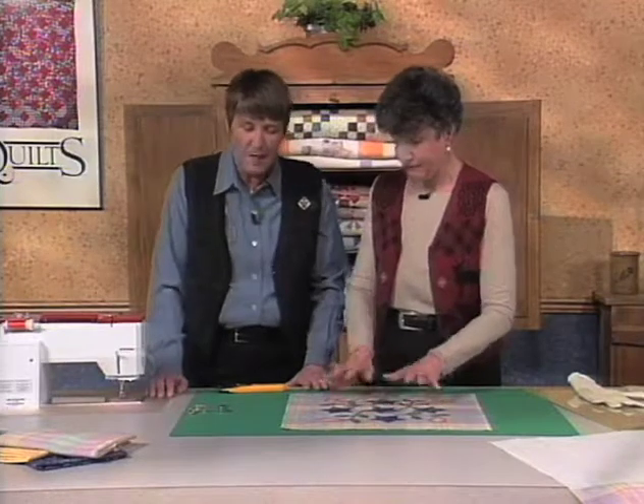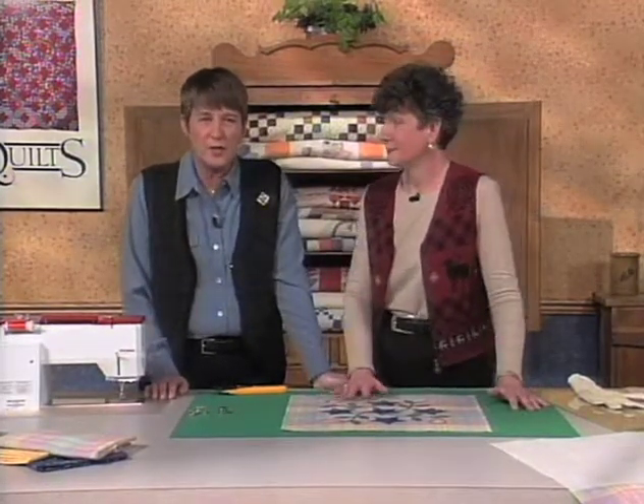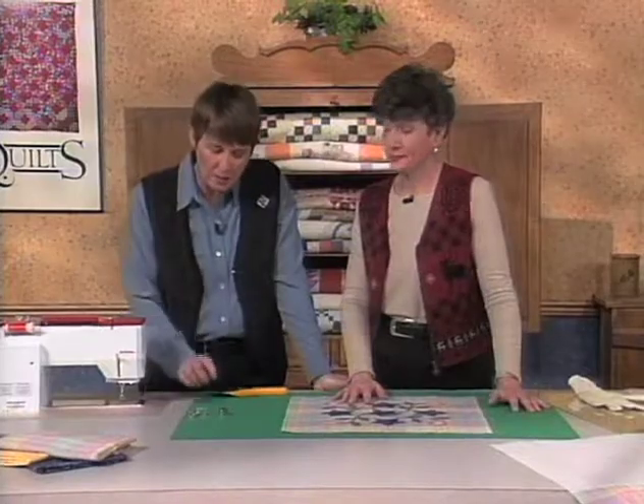You need to do a little setup on the machine. One of the things you want to do is adjust the tension on your sewing machine, and there are a couple of ways to do that.